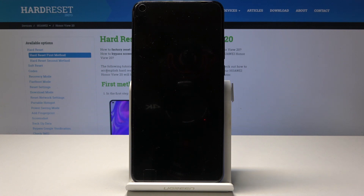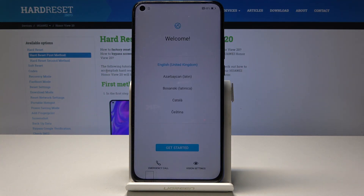Once it's done you'll be presented with the Android setup screen. The lock screen is now gone, and once you set everything up it will be working fine and fresh from the start.